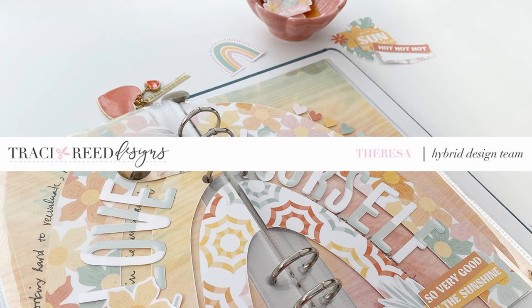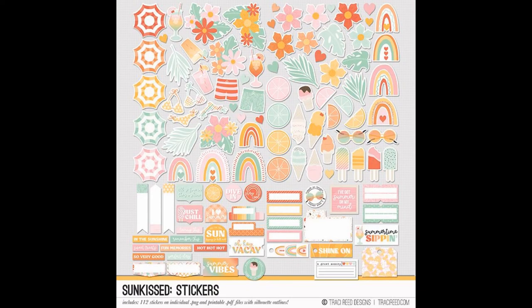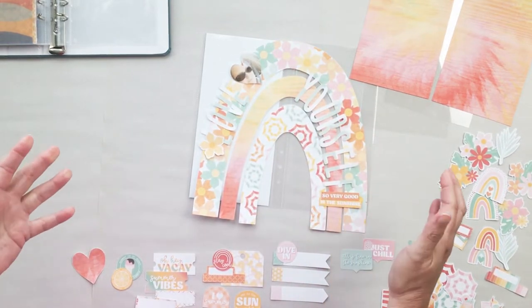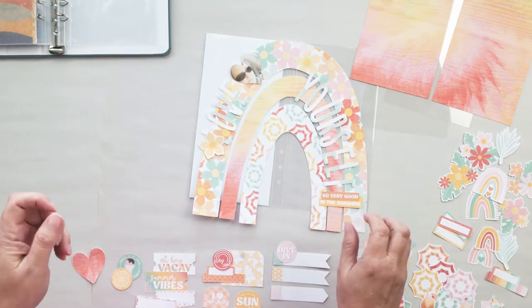Hey everybody, Teresa here with a travelers notebook layout that I am creating for the Tracy Reed Designs creative team. I wanted to play around with the idea of layers and I'm working with a digital stamp from the Sunkist collection - this is a rainbow shaped digital stamp and there's also a cut file available.